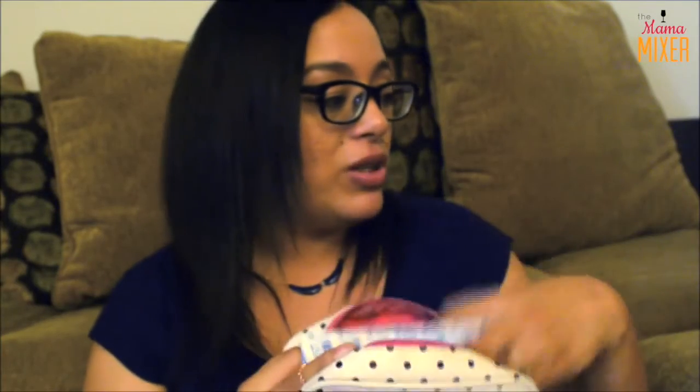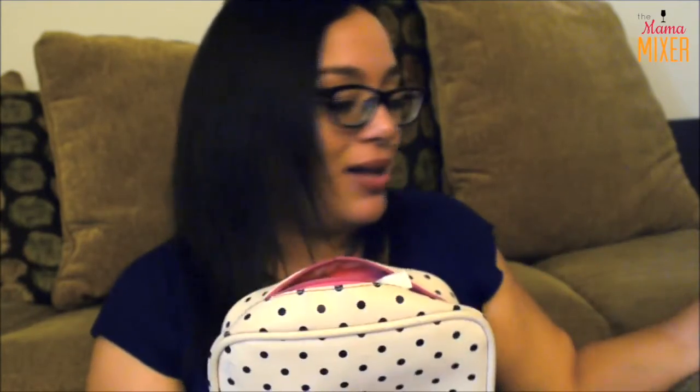Everything fits right into my little makeup bag really fast — it holds a lot of content. You can zip it right up, and there you go. Everything I just showed you fits in here, very affordable — one dollar each, even the bag.